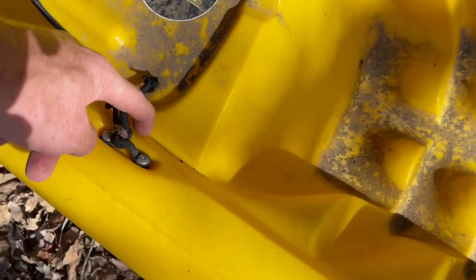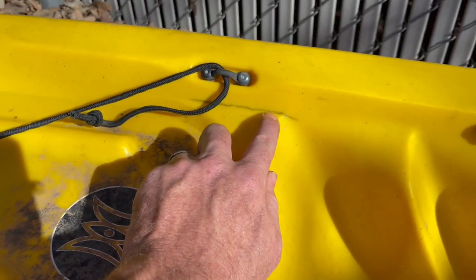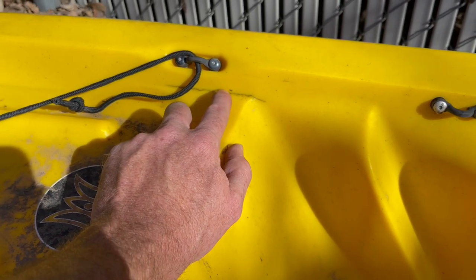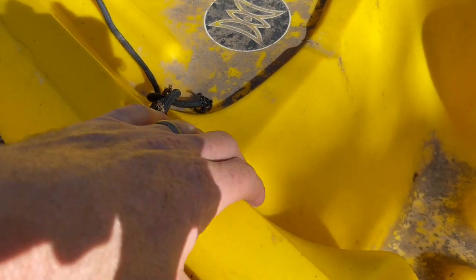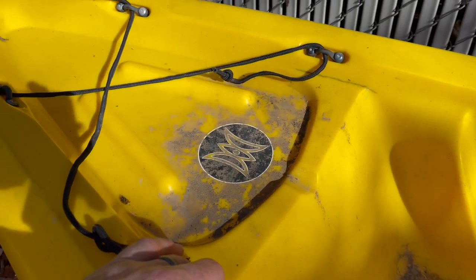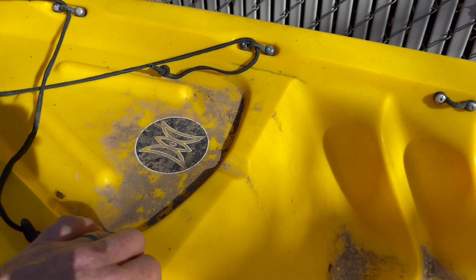Look at that — on each side. That's a big old crack. It's a stress fracture. It's not even all the way through, but it's starting. If I'd have seen that, I would have offered her less. Oh well, that's part of the deal when you're buying used — you don't see it all right off the surface. So it's a good idea to give the boat a really good once-over. We'll see if we can't fix that up and get that looking good.